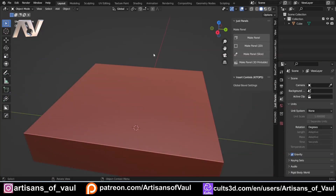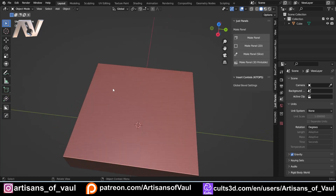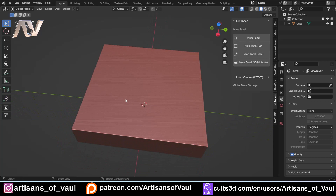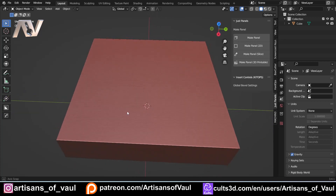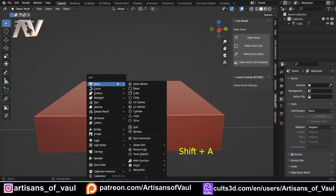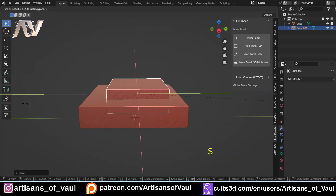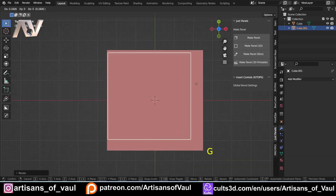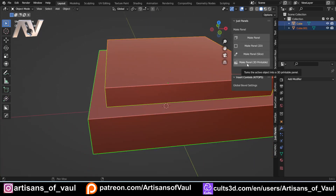This next one is because I wanted to be able to make things like the panel lines you find on aircraft, where they're all joined together. In that last example each panel was a separate piece, but sometimes you want them all interconnecting. I had to think about how to do this and I haven't tested this in every situation, so what I'm going to do is bring in a cube, S to scale it up, and then S and Shift Z to make it really big — something like that.